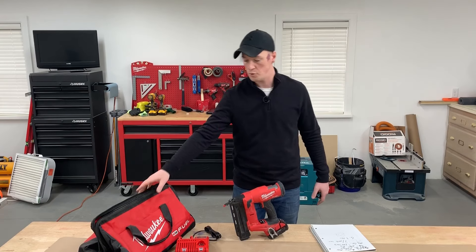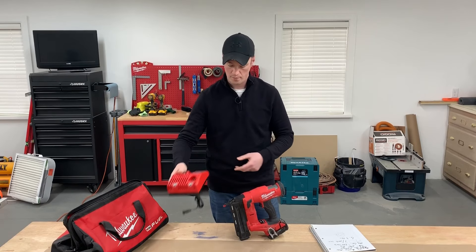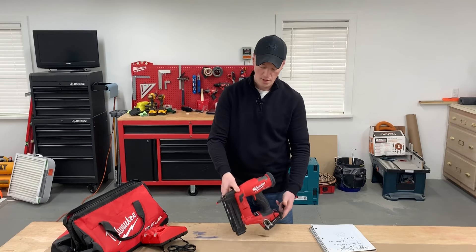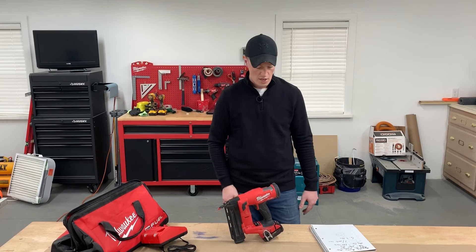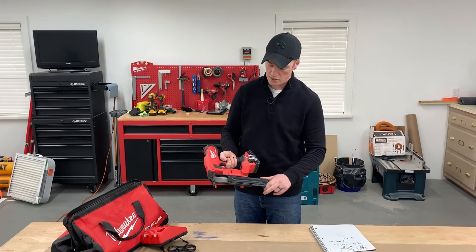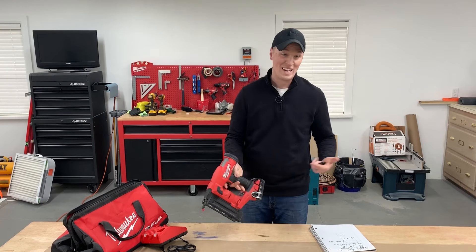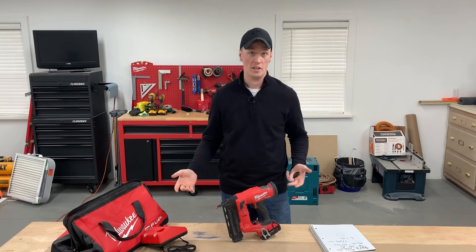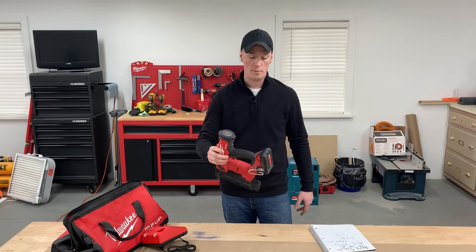The kit comes with the full-size bag, the dual M12 and M18 charger, and the CP 2.0 red lithium battery. It's got the PowerState brushless motor with Redlink Plus intelligence. It can shoot 5/8 to 2-1/8 inch 18-gauge brad nails, with a magazine capacity of 110 nails. The box says it'll shoot 3 nails per second, and I can't move it any faster than it'll shoot — it'll keep up with anything. And it weighs 6.3 pounds.